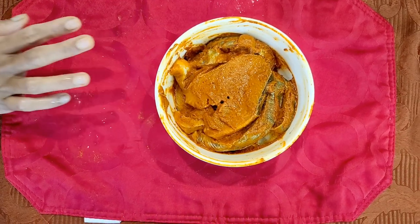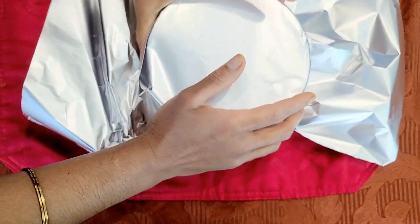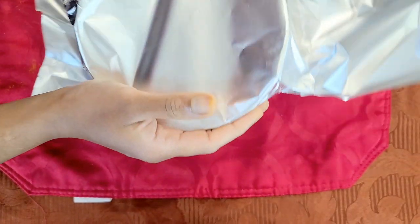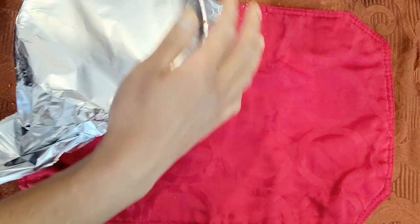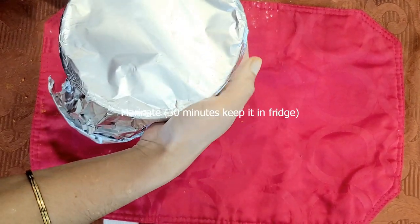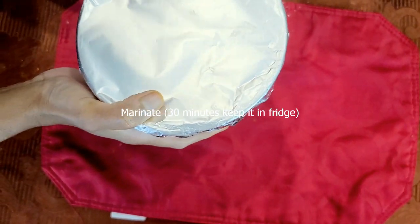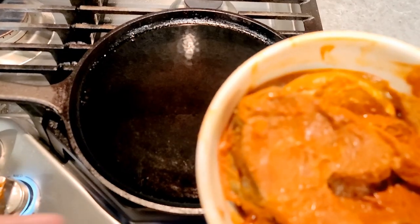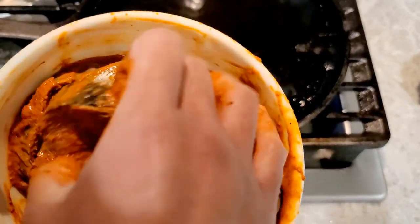I am going to cover it with aluminum foil. I am going to cover it and put it in the fridge for half an hour. I am keeping the fish in the fridge.